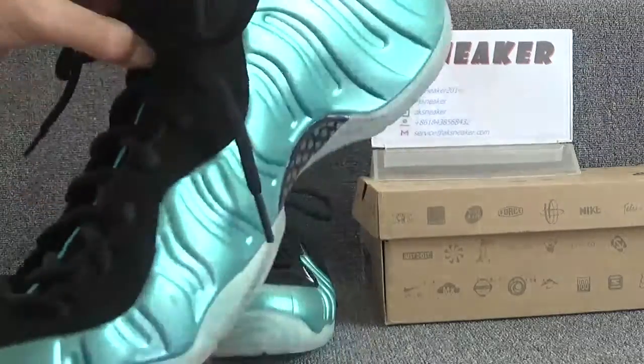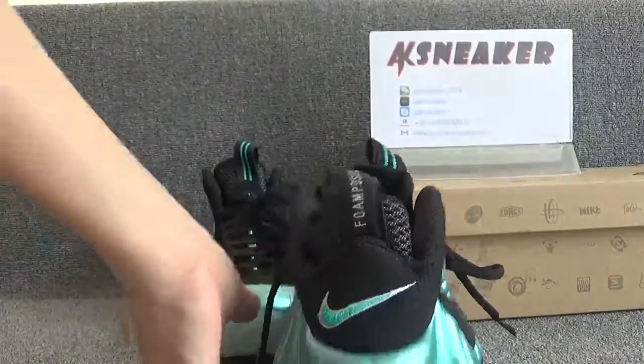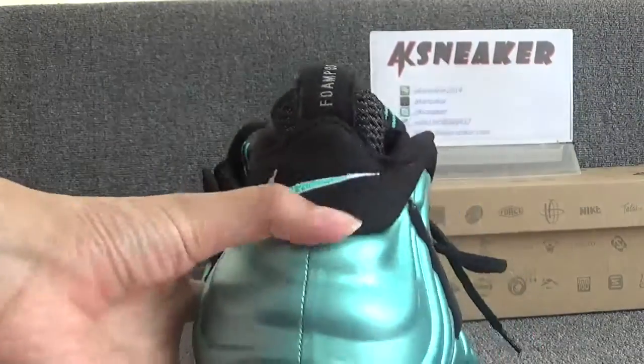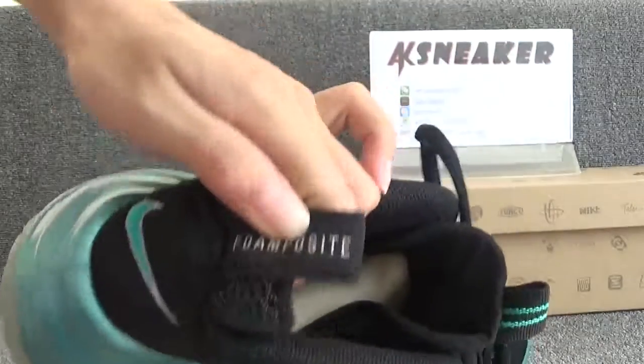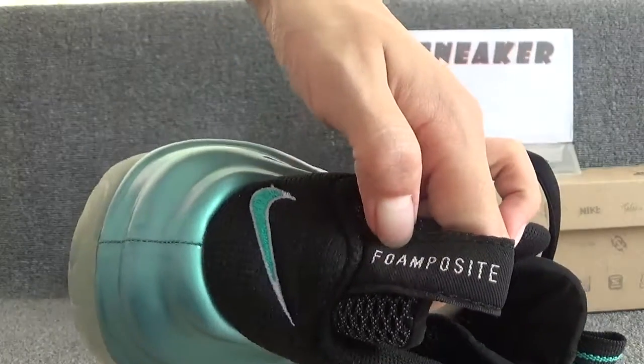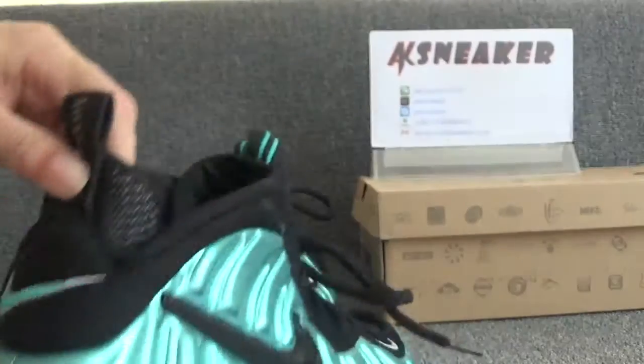Let's check the back of the shoes. You can catch the green embroidery Nike logo. Also, you can see the composite text on the tag.